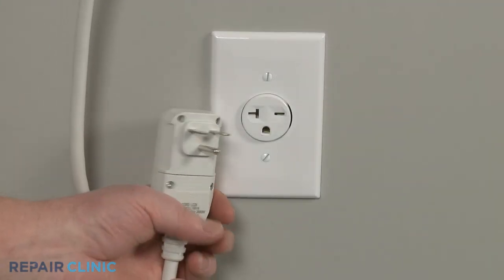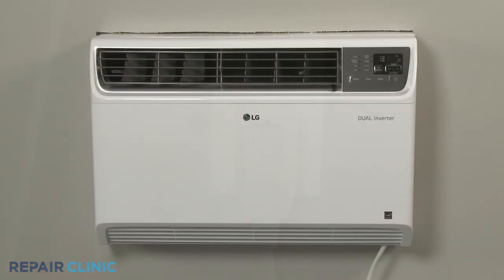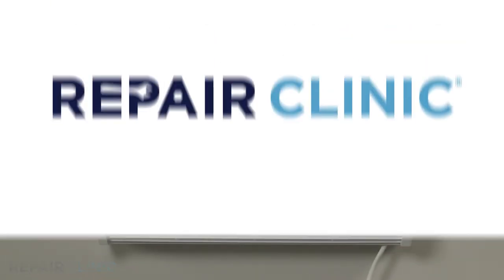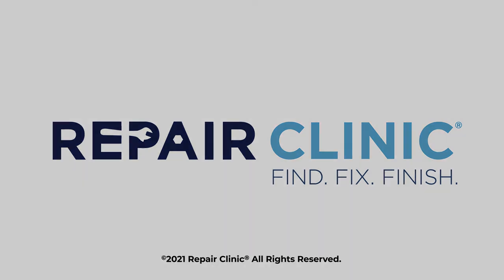Plug the power cord back in, and the air conditioner should be ready for use. Thank you.